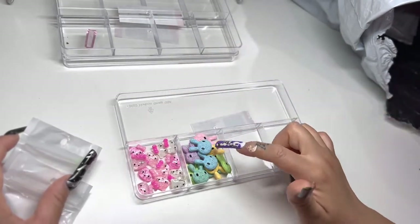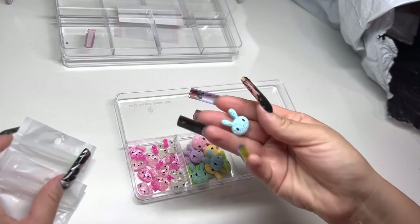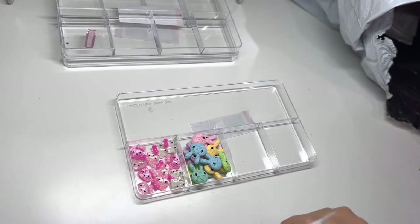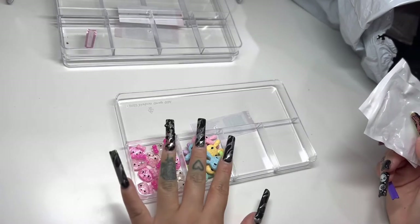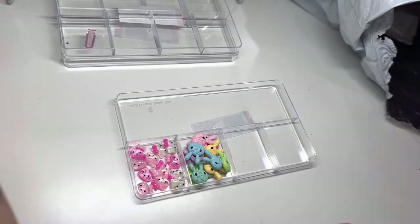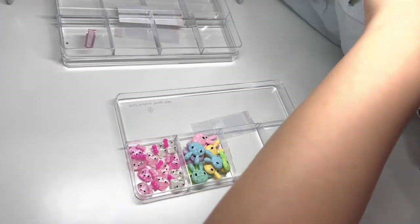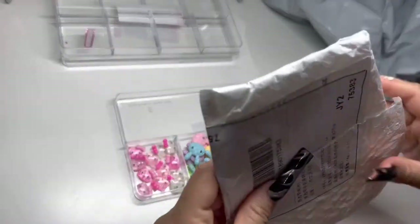I wouldn't want to try these on just yet because it just turned fall. So we definitely don't want to use these until like Easter time, you know, especially with the colors — they're like pastels. Alright, let's go on to the next one. Oh, I grabbed two on accident.